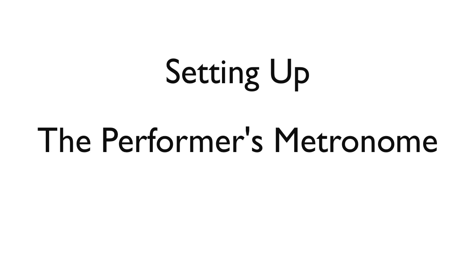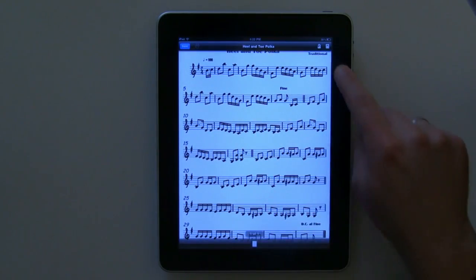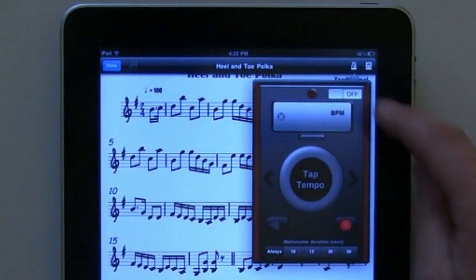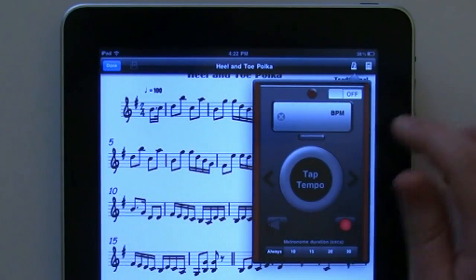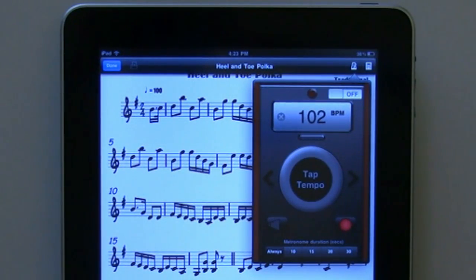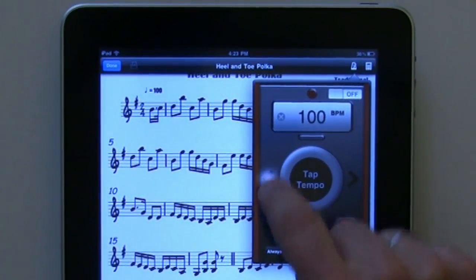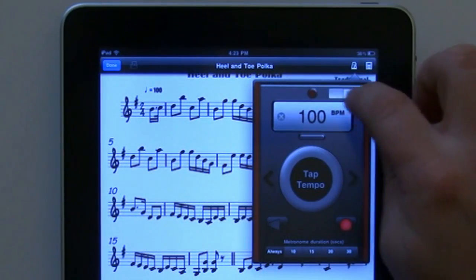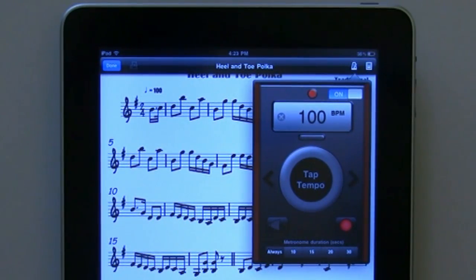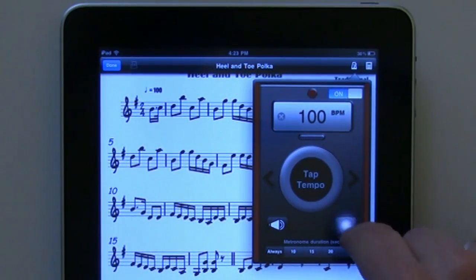There are several ways to access the metronome settings, but probably the most common is from score view. When viewing a score, tap once in the center of the screen to activate the top toolbar. From this toolbar, touch the metronome icon. Try tapping in your tempo, or use the jog wheel to quickly dial in your setting. Use the side arrows for fine tuning. To activate the metronome, toggle it on. The default setting is visual only, but you can add sound and visual, or sound only.